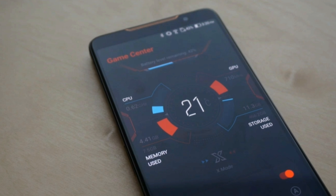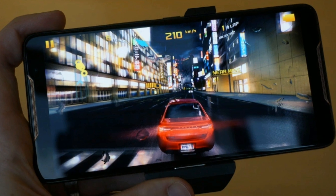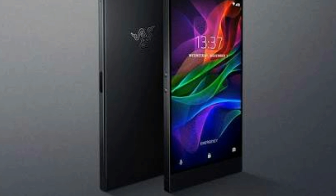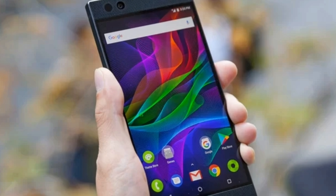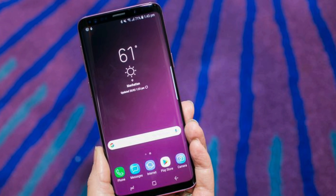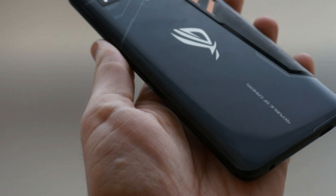Another hidden feature is advanced vibration haptics, so you can feel, for example, whether shots being fired are coming from the left or right. The ROG phone is roughly the same size as the Razer Phone, so it's pretty big, and it also weighs about 200 grams. That's more than most smartphones, but understandable given everything going on, and the weight wasn't found to be an issue.